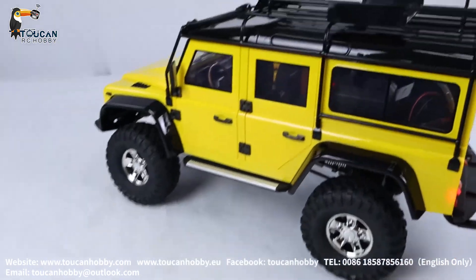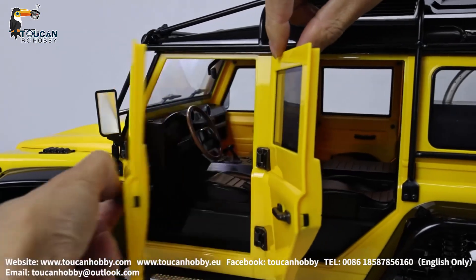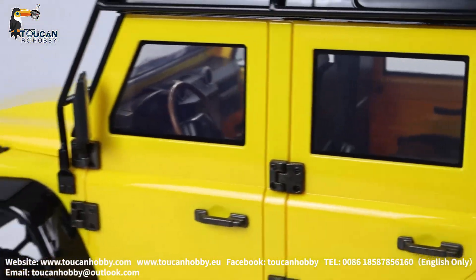All the doors can be opened: rear side, driver's side, and also the right side.